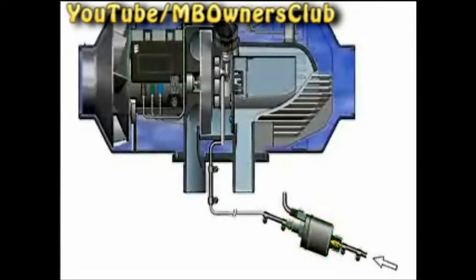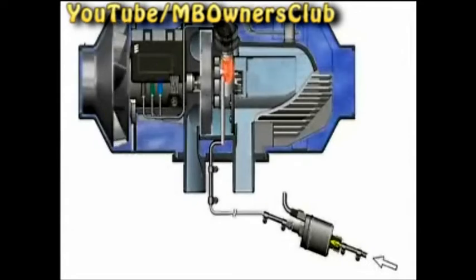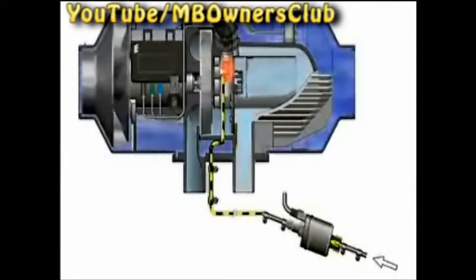The glow plug heats. The fan slowly starts. The fuel pump starts. In the combustion chamber, the fuel and air mix together. The glow plug lights the fuel-air mixture.